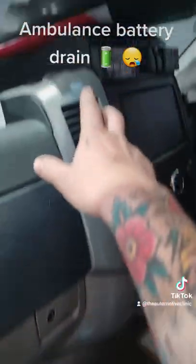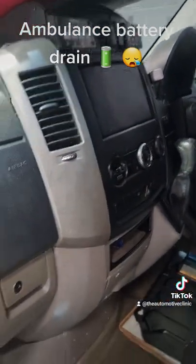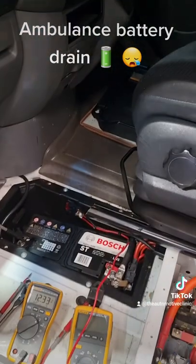It's actually the aftermarket AC system. So this will be going off to have that looked at — they'll have to go from there with that, but otherwise the battery is going to keep draining every night.